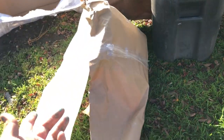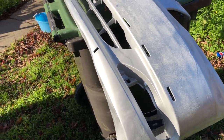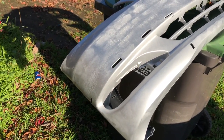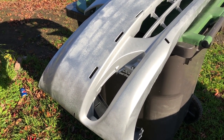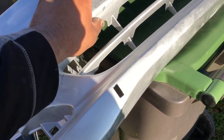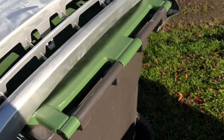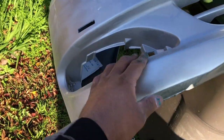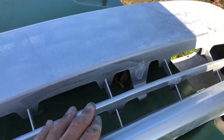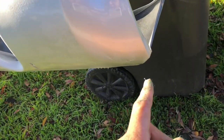I already went ahead and removed it from the packaging. I can't really see if there's any imperfections in the paint because of the baby powder they put on, but they said they put baby powder to make sure the clear doesn't get scratched up. Just by feeling it — right here it feels really rough, rough, rough. Looks like they didn't get decent coverage right here. I'm a little disappointed there — it's one of those areas you might not see on the car, but it's just the little details.